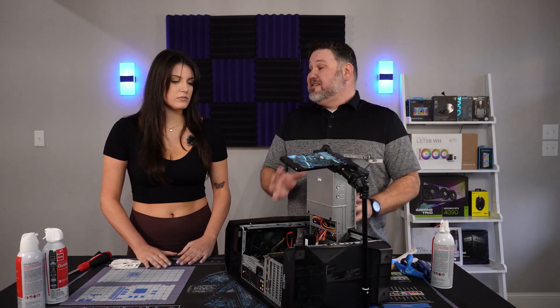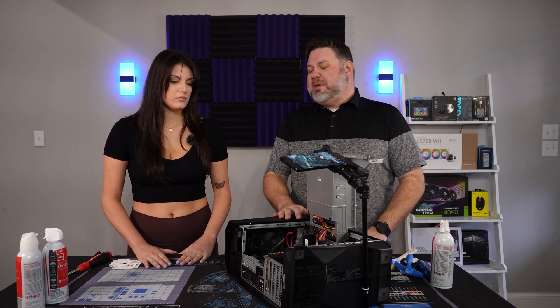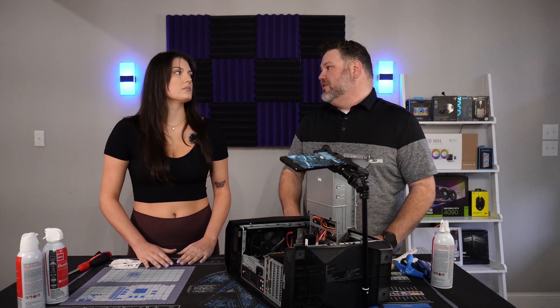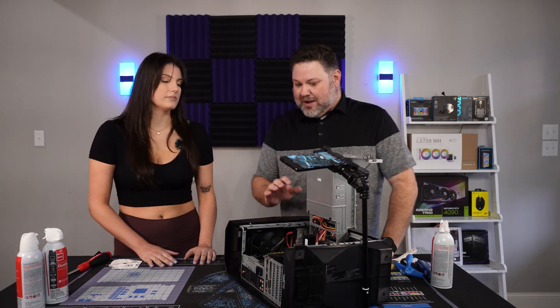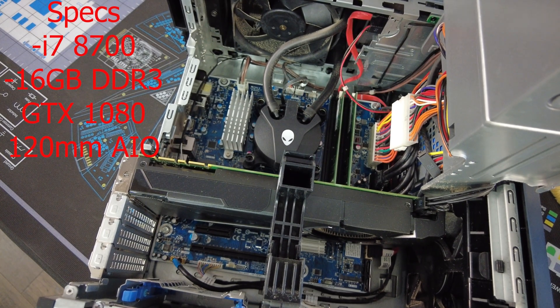It has a GTX 1080, which is still a solid GPU today. You can easily do about 100 frames at 1440p, which is way more than what you need, especially for games like ARK and the kind of things you're going to be playing. It has a nice AIO and I believe it's got an i7-8700 in it — we'll see that in about 10 seconds.